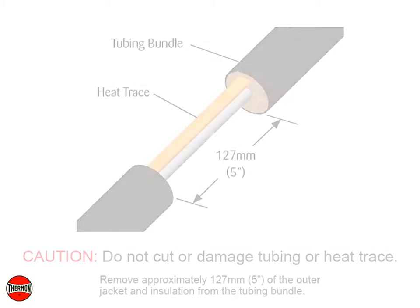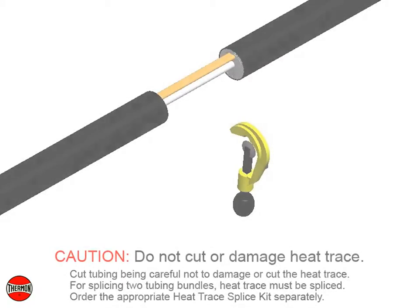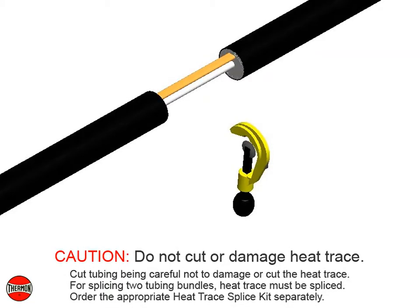Remove approximately 127 millimeters or 5 inches of the outer jacket and insulation from the tubing bundle. Use caution to not cut or damage the tubing or heat trace. Cut tubing being careful not to damage or cut the heat trace.